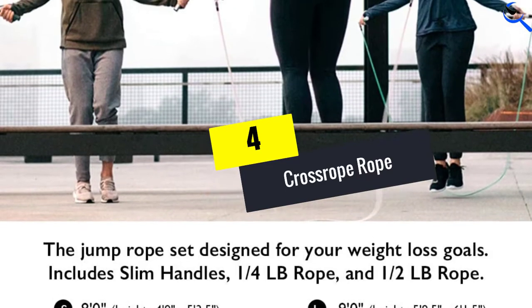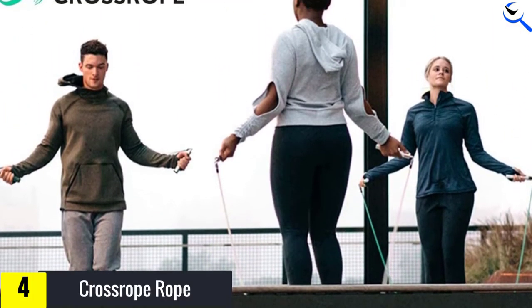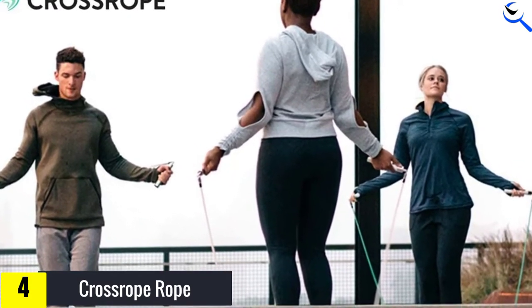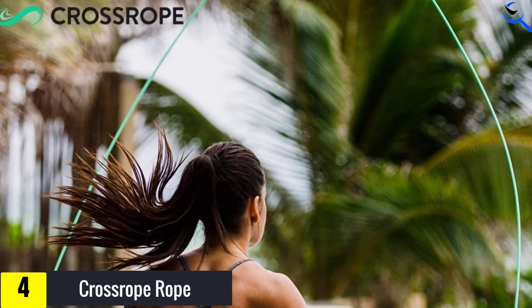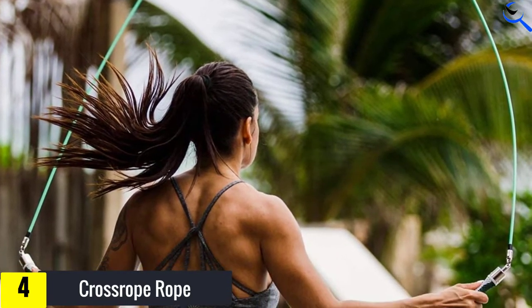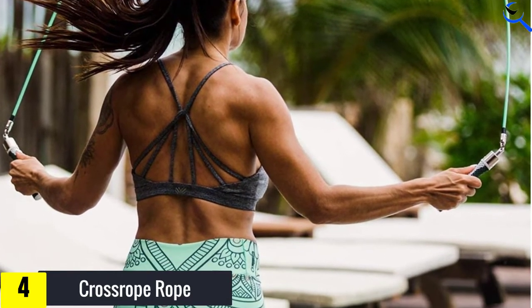Moving on at number four, we have the CrossRope. This specialized jump rope set features ergonomic handles that are lightweight and easy to hold. The handles feature a quick clasp system, making it easy to swap them in and out of the different weighted ropes. Each handle has a soft grip that won't slip out of your hand even when you start sweating — tested in the humidity of NYC, the comfortable tacky grips are a very welcome sight.